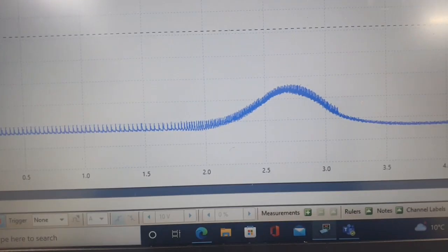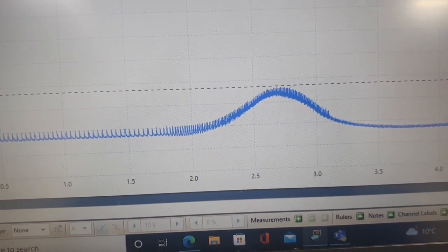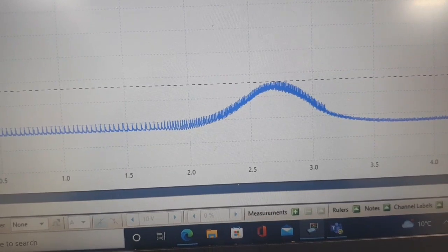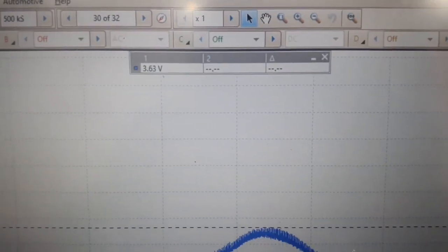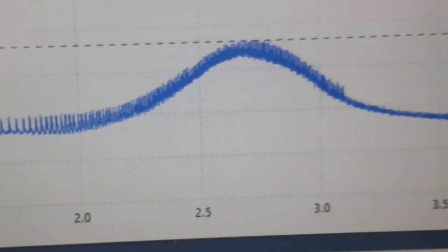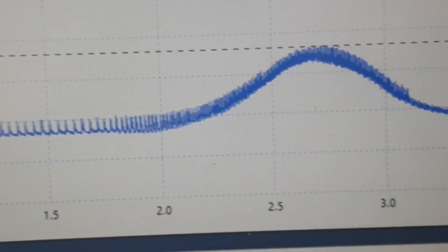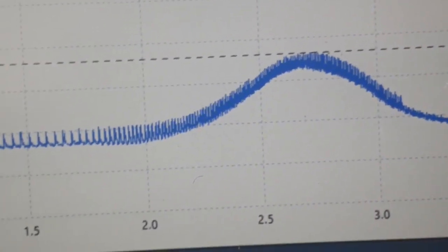At the top of the waveform the oscilloscope is giving us 3.63 volts. I'm happy with this — it's an old vehicle. So that's the boost pressure sensor oscilloscope reading at wide open throttle: 3.63 volts.